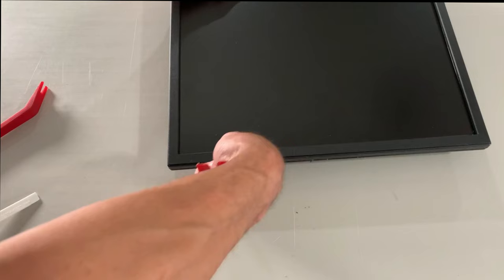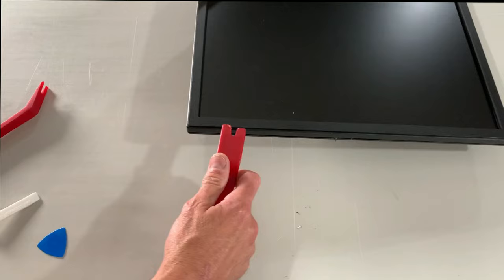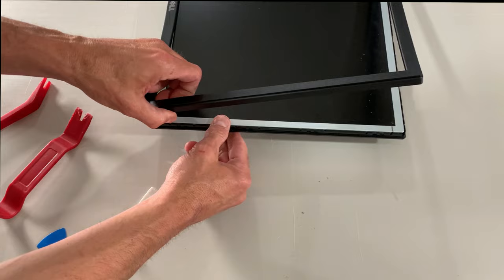I used a flat blade screwdriver to get the process started, and after that I used some plastic pry tools to gently pop those pieces apart. Once you get a good gap started, you can actually use your fingers to do the majority of the separation. Remember, the monitor isn't covered by a protective piece of glass or anything, so make sure we don't damage that.